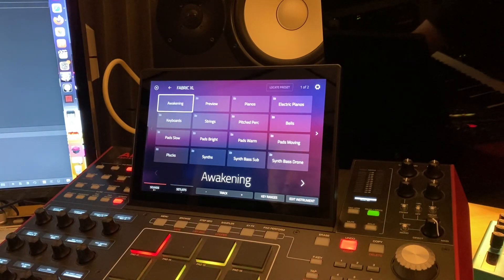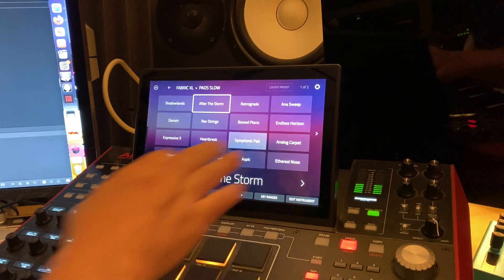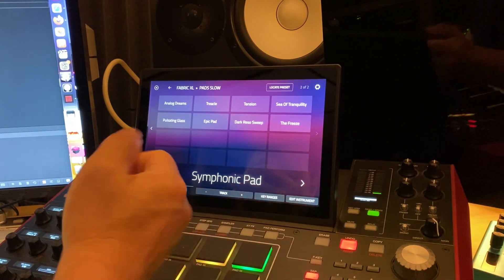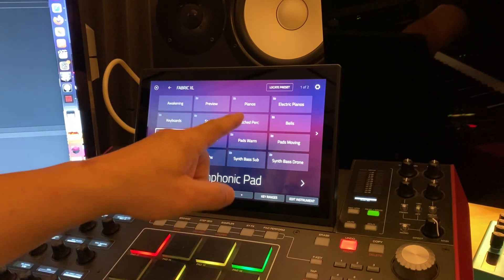Let's go into Fabric Excel. Here are the pads — let's go into some of these. That symphonic pad — very nice stuff. Like I said, there's not a ton of presets to overwhelm you, like you'd see in Omnisphere or whatever.